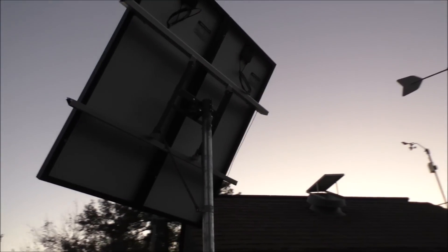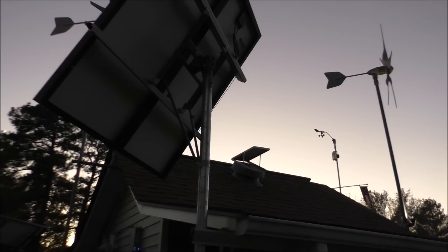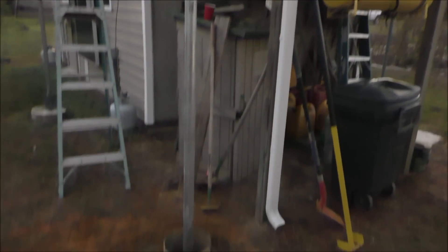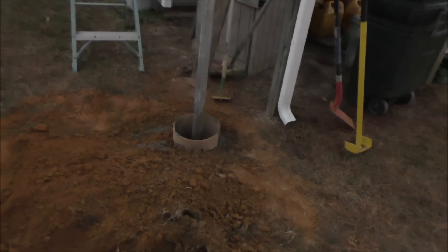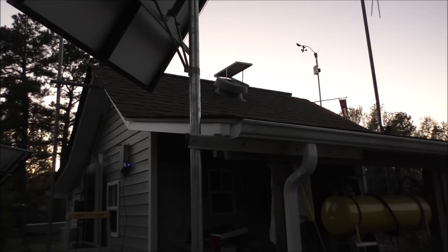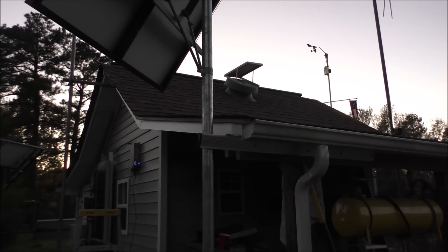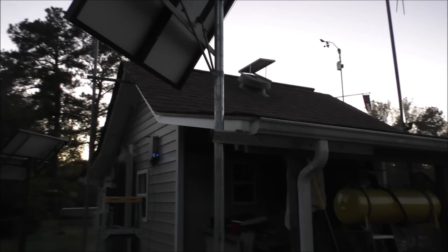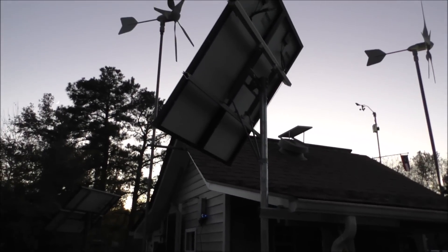That's a pretty mount. That's two and three-eighths inch pipe — four feet in the ground, a 12 by 48-inch forming tube — plus the standoff, about seven feet off the ground. This shouldn't affect my wind turbines at all.